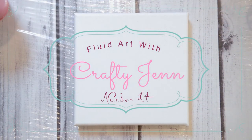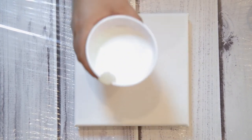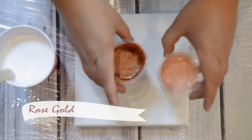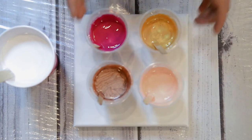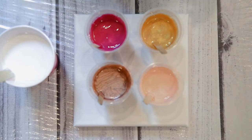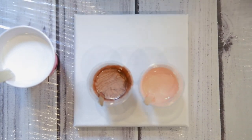Hi guys, this is just a quick video. I wanted to try something different. I have some white with floatrol and water, titanium white, and then beautiful rose gold pinks and gold. This is a deep magenta instead of a purple, and this is old gold from Artist Loft. I'm excited about the rose gold.